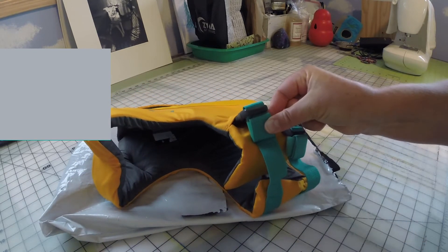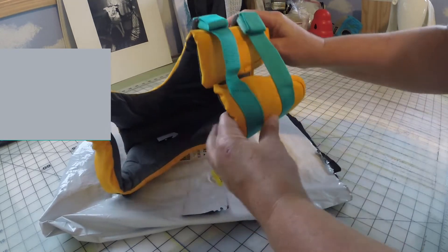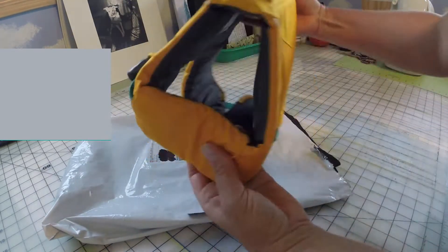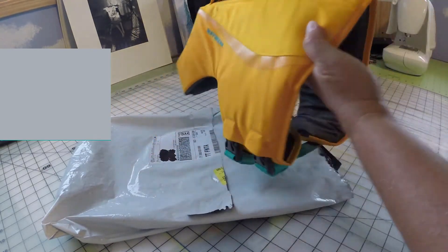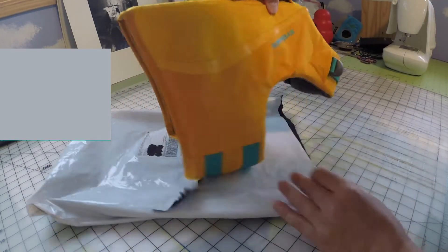There is also a loop under the handle on the back for a leash. This loop is also secured with an elastic fabric, which offers a little bit of give in the loop. The handle is really the most important part for us.